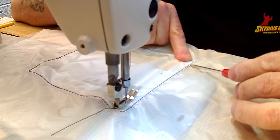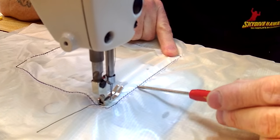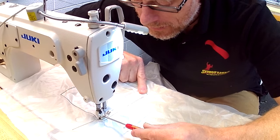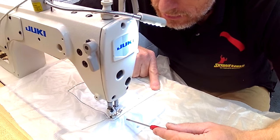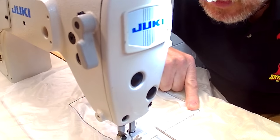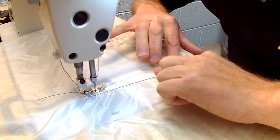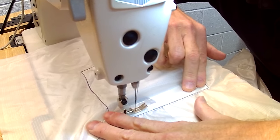You'll notice the side that's already been sewn is shorter than the unsewn side — that's because of shrinkage. Don't worry about it. As you move forward down the seam, the canopy and patch will naturally equalize on the back side of the needle as you make each new stitch. If you feel like you've got half a square of extra material, leave it in front of the needle and it will magically go away at the corner because it will have shrunk to the same dimension. That took me about 20 years to figure out.